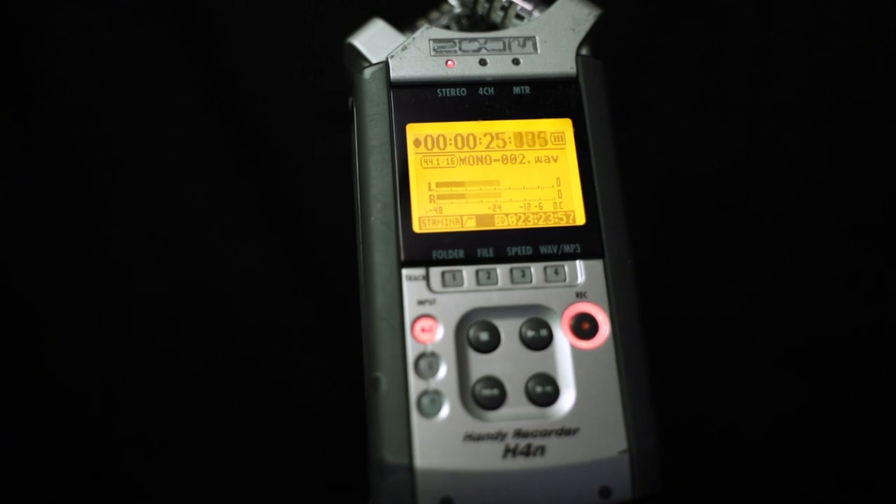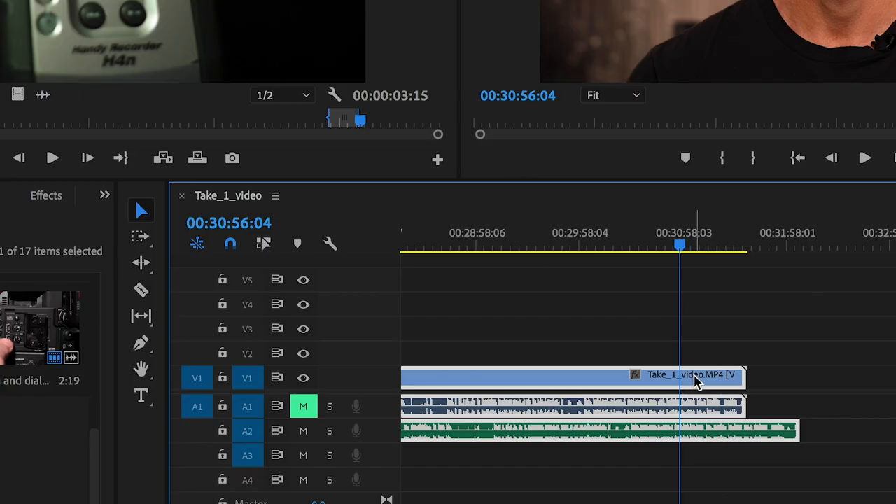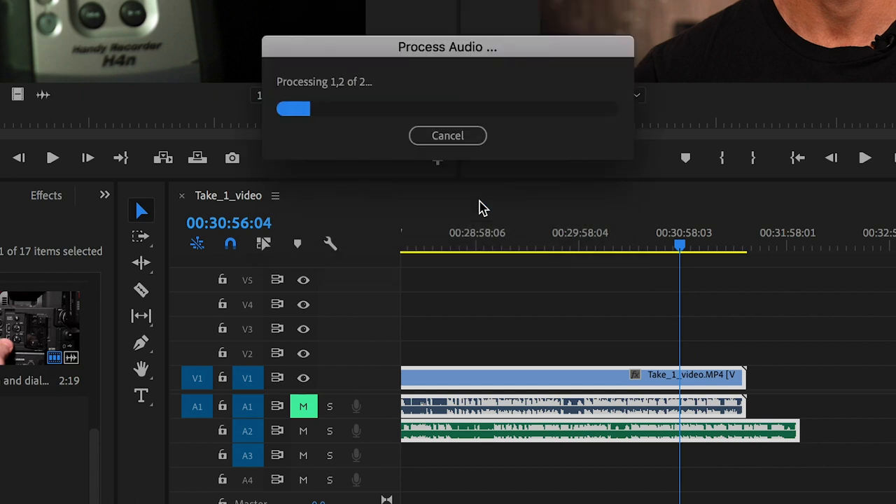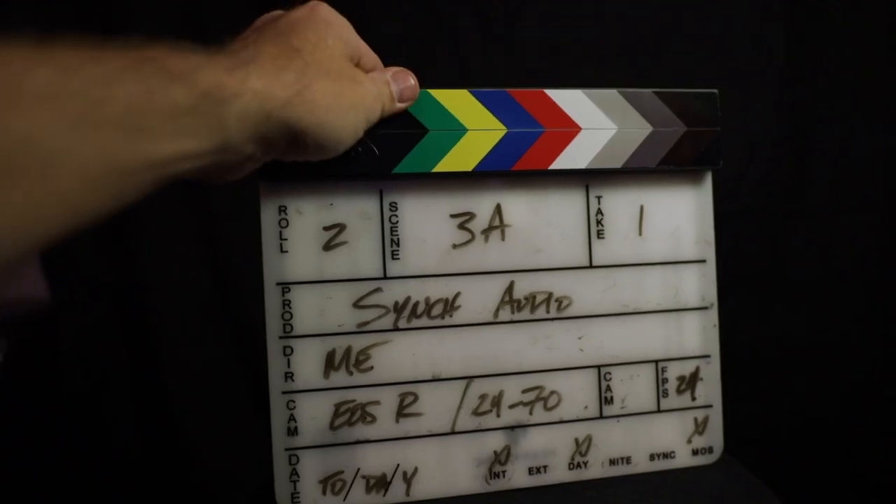Another way is obvious: use an external recorder. Most modern NLEs can sync audio by the audio signature, but it's always a good idea to slate or even clap in front of the lens to have a sync point in case you have to make any adjustments later.